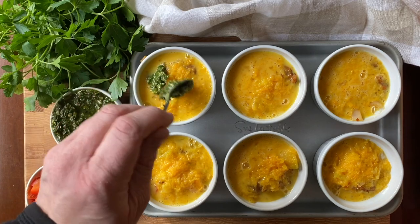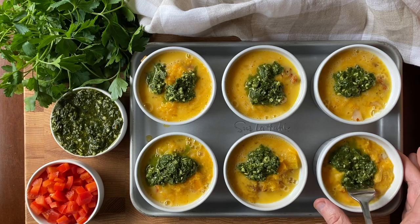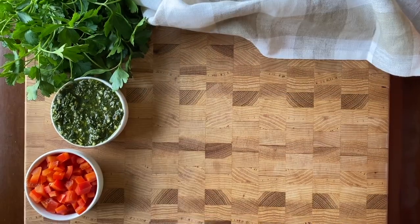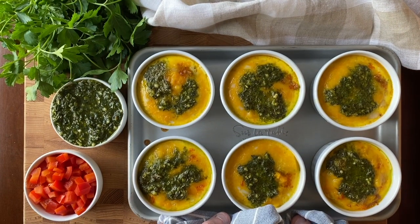While I like to bake these in single-serve ramekins, you can also use a well-greased muffin tin and almost double the number of portions. Adjust your cooking time accordingly and cool these to room temperature before storing in an airtight container in the refrigerator.